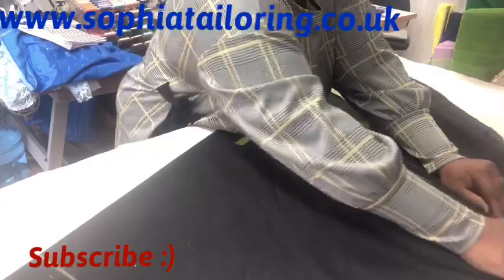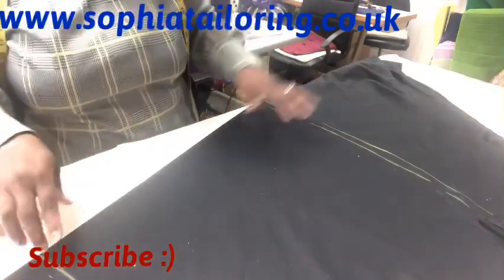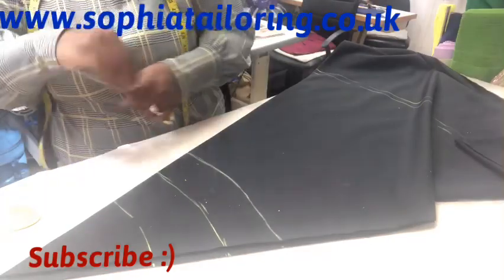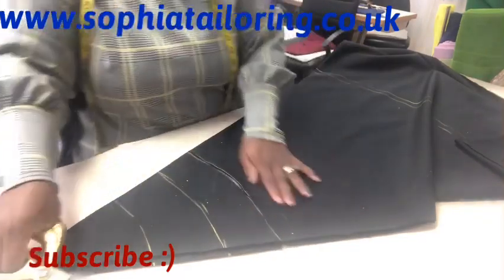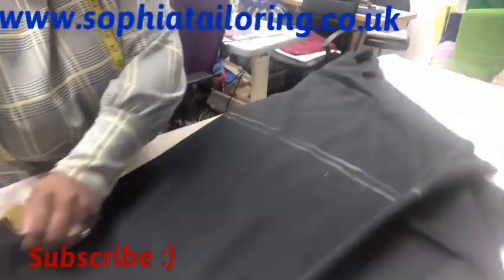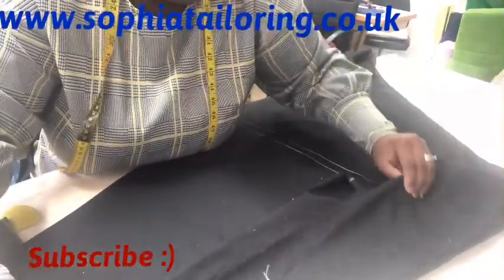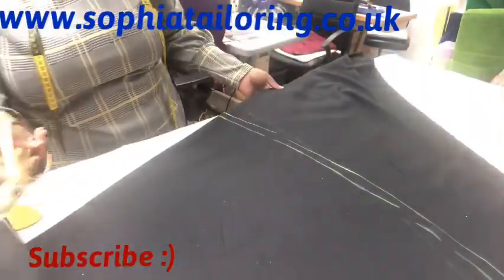Once you finish marking, all you need to do is cut it out. I cut the waist out first, then move the fabric down to cut the length. Make sure when you fold the fabric it is equal on both sides, with your sewing allowance and zip allowance accounted for. You don't need a lot of sewing allowance in this skirt.